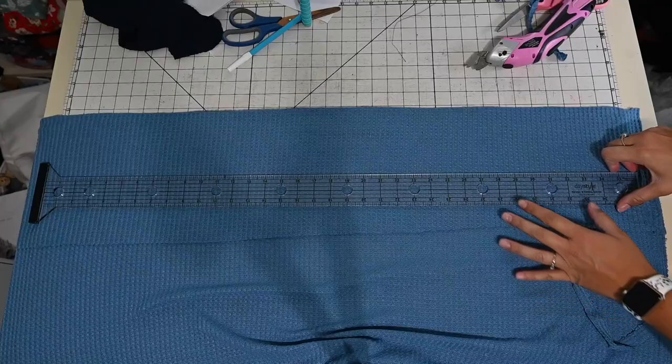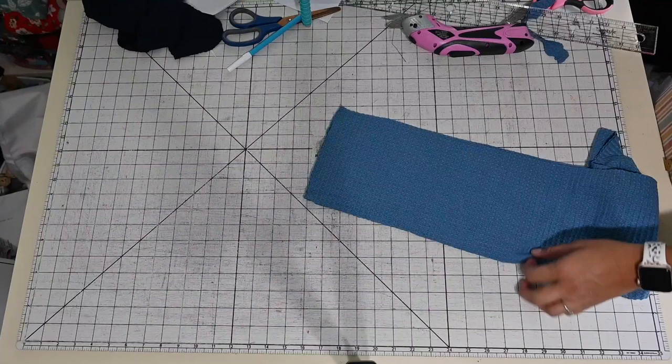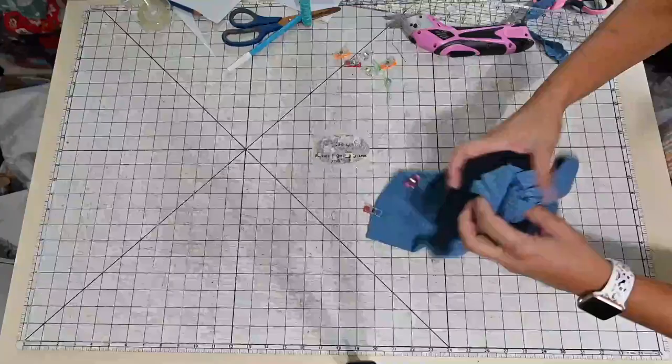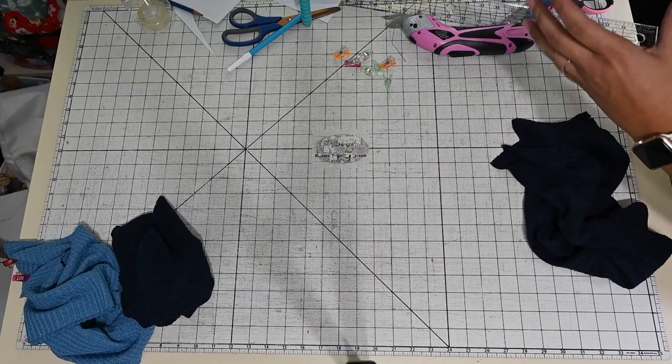So we can go ahead and start sewing. I'm going to sew that ruffle together right sides together, and also sew my sleeves right sides together since I created two pieces because I ran out of fabric. Then I'm going to grab my bodice and match up the shoulders and sew right sides together.